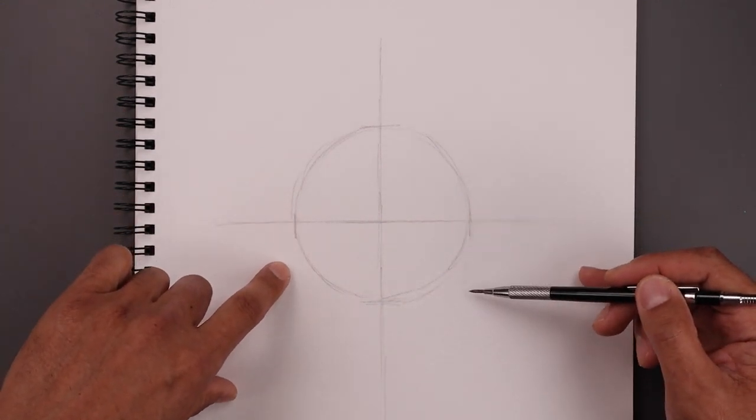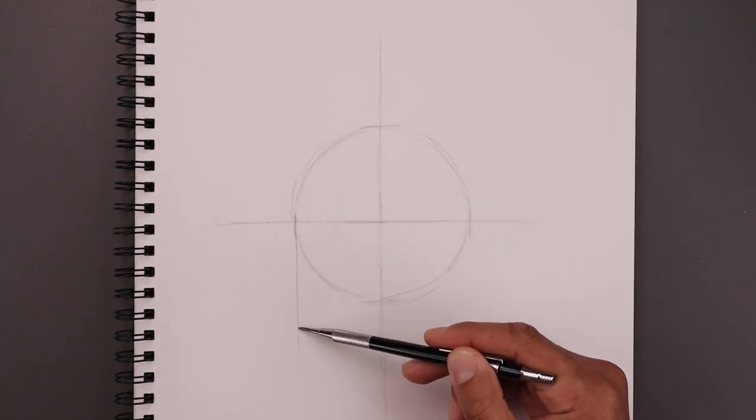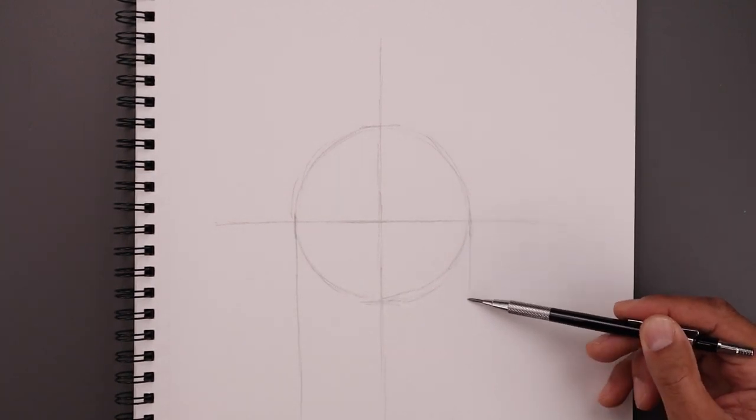Let's add another guideline coming down the side of our circle. We'll start with the left side coming all the way down, and then do the same thing on the right.